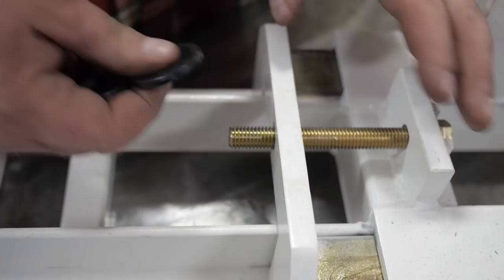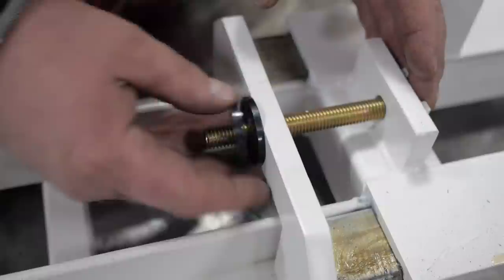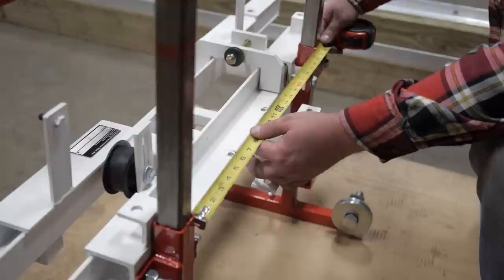Installing the tension bolt. Put the bolt through the frame. Then add a cup washer, followed by a thrust bearing, and the second cup washer — cups should be facing each other. Then the nut. You must install these in the correct order. Reference the end of the video to see the incorrect way. Snug all bolts evenly.